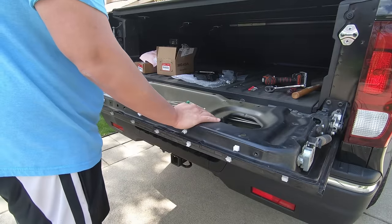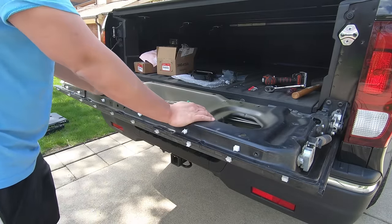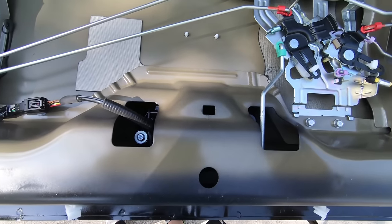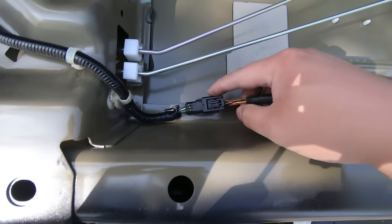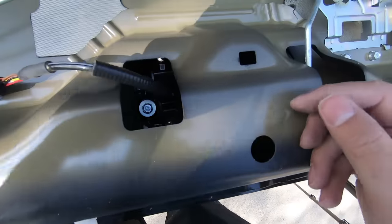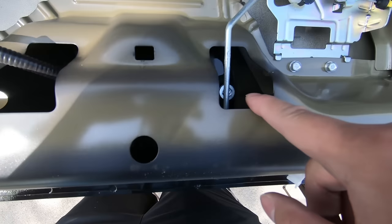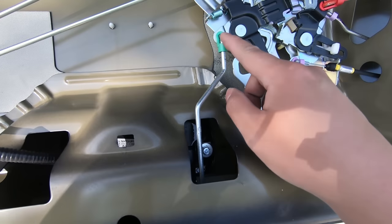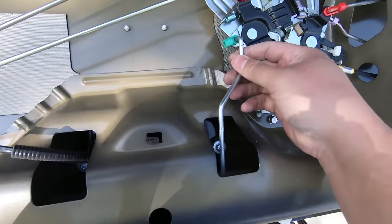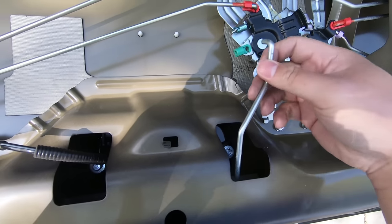With that cover off, the first thing we need to do is install the new handle, and we need to remove a few things. To remove the handle, there are basically three things you need to do. One is you need to disconnect the harness for the backup camera, if you have it. Number two, there are 10 millimeter bolts here and here that you need to remove. And number three is to disconnect this arm, which comes out from the side — just pry it to the side, then lift out and that's it.